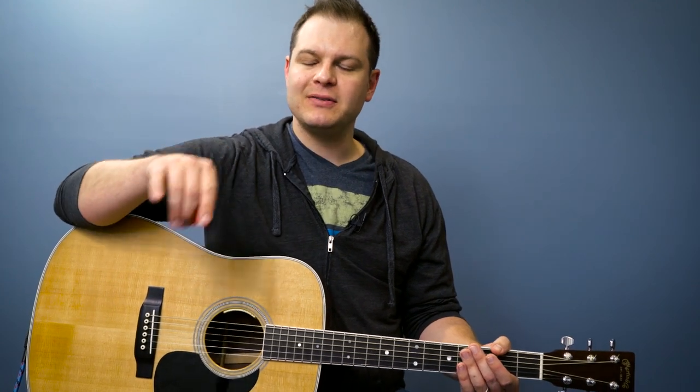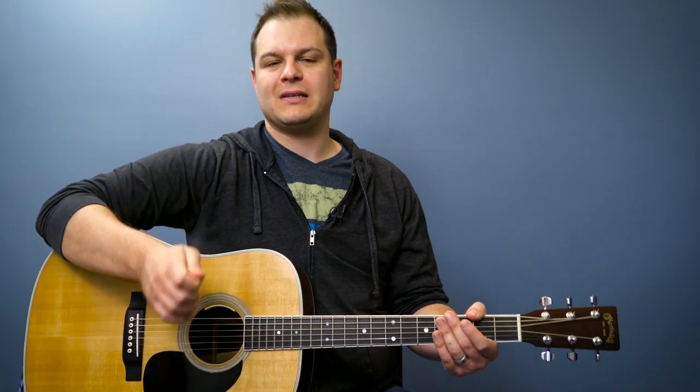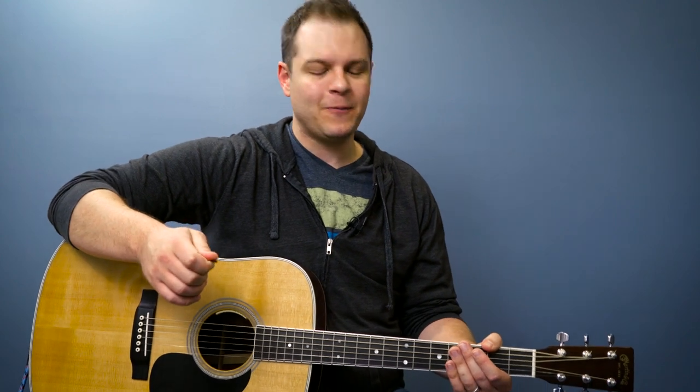We learned about quarter notes, eighth notes, and sixteenth notes in our last lesson. These strums fall on the sixteenth notes in the measure. So it goes: one E and a, two E and a, three E and a, four E and a. You can see that all of the ups and downs land on a sixteenth note.